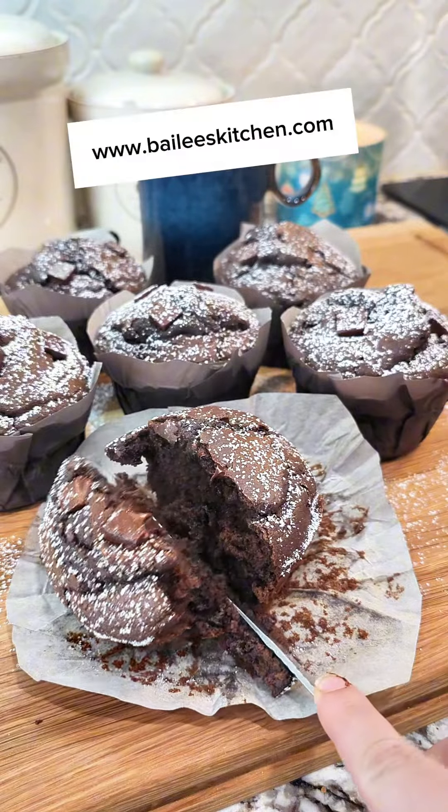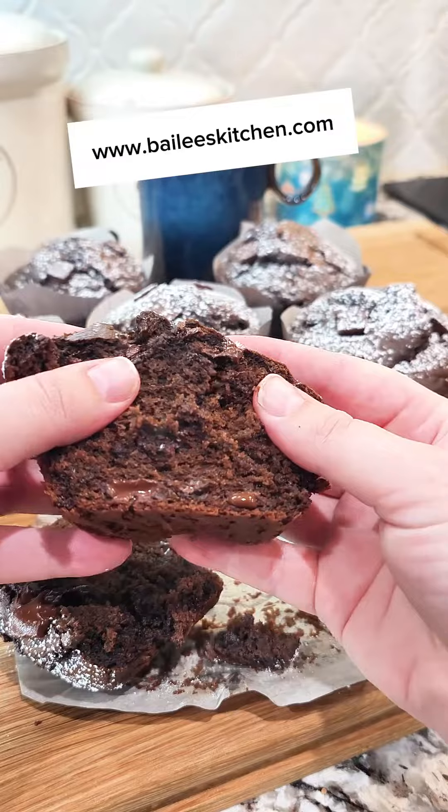If you like this recipe, make sure to hit that follow button and that share button, and I'll see you next time on Bailey's Kitchen.